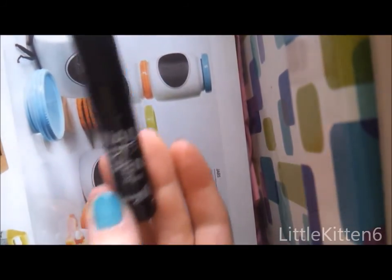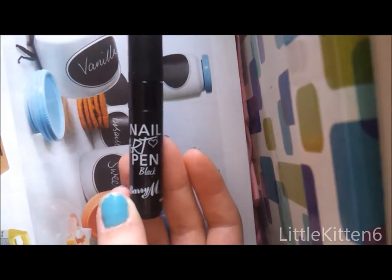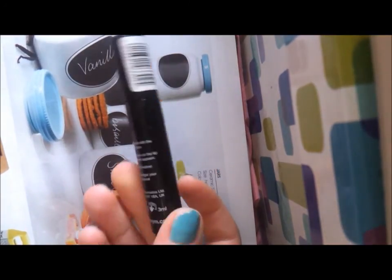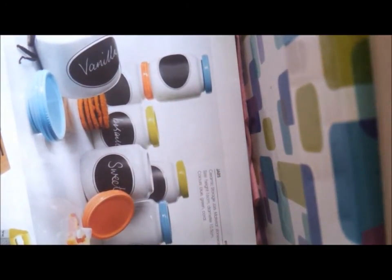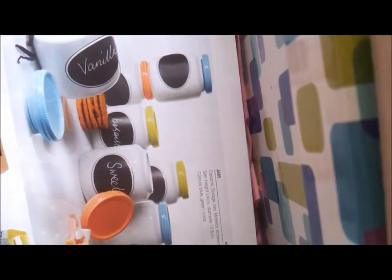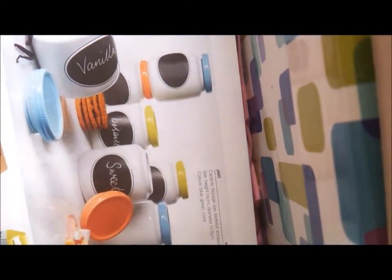This is going to be a first impressions video of these nail art pens by Barry M - they're new. The only place I've seen them is in Superdrug, because I'm not sure if Boots are doing them if you're in the UK. Sometimes they have exclusives between them. I don't know if they do, but you can get them on their website - I will put the link below.